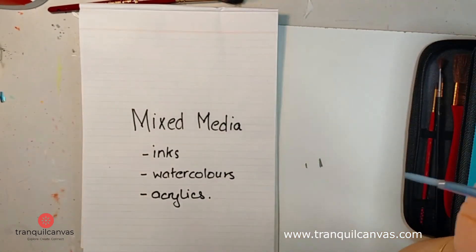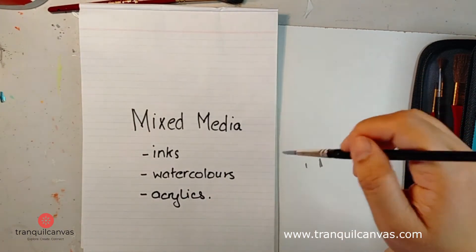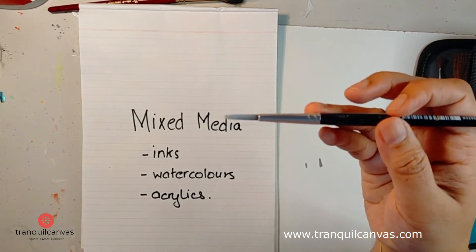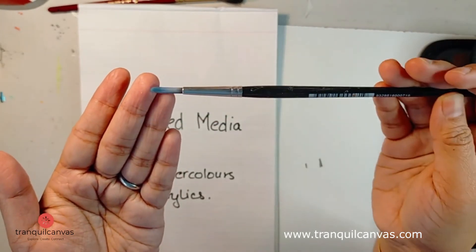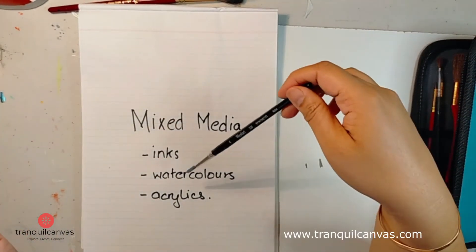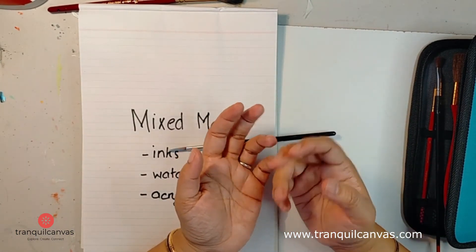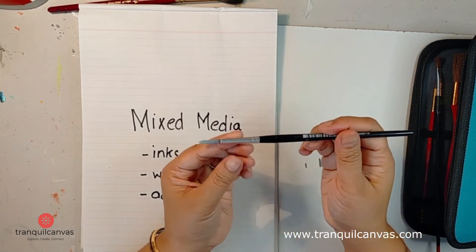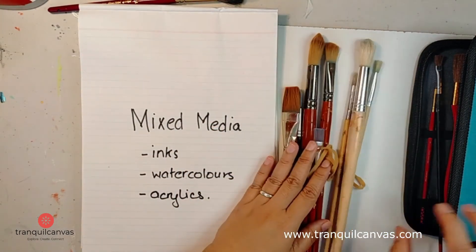In mixed media we don't use a lot of water to make paints flow — we're essentially using watercolors to fill areas or create details and doodles, so you don't need the brush to hold a huge amount of water. When shopping, ask the store owner or use an online search for brushes that work for both acrylics and watercolors if you're planning mixed media with those two. These synthetic brushes also work well with inks — I use Liquitex acrylic inks and also alcohol inks in my mixed media work, and these brushes handle both well.